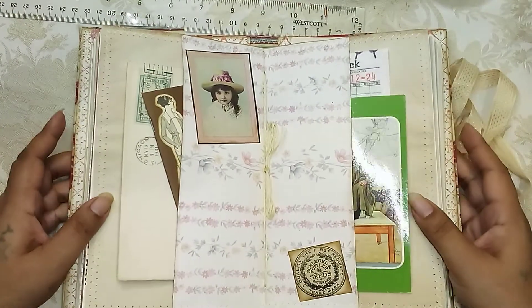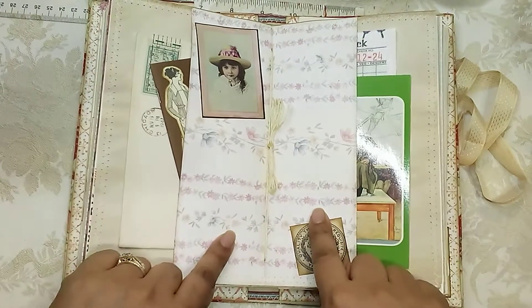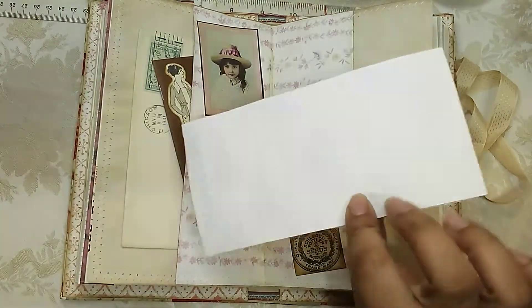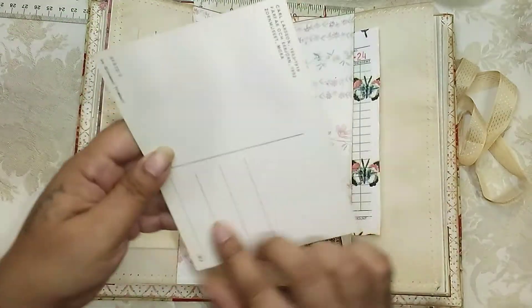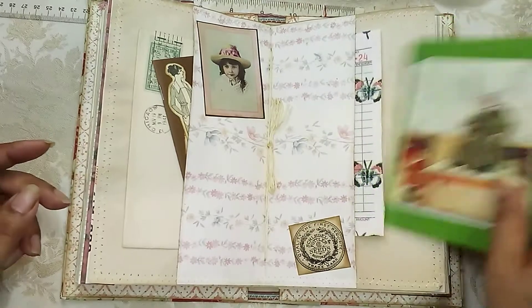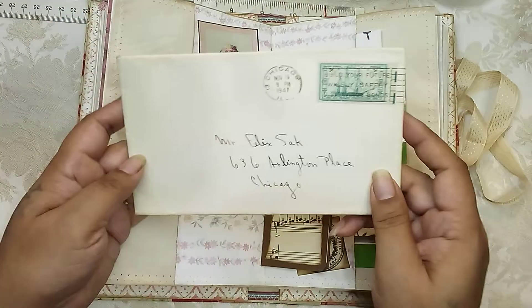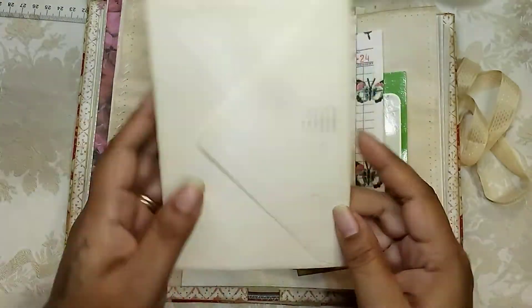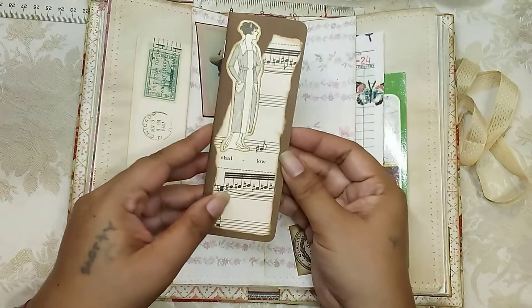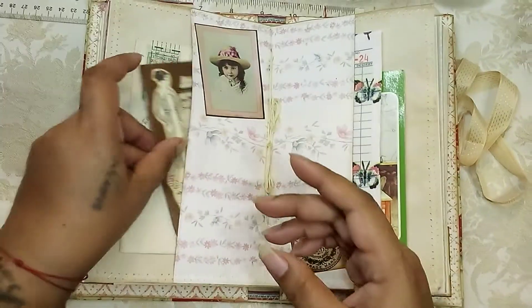Here is the middle of the signature. This strip of wallpaper created two tucks — on this side we have a little altered guest check, and here is a postcard that hasn't been posted but you can use it to write on if you want. On this side we have a vintage letter from 1947 — it has a letter on the inside — and then one of these little journaling booklets I made, which has all nice blank pages to journal in.